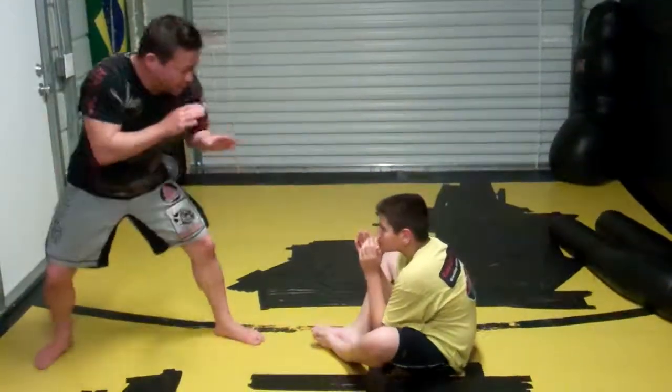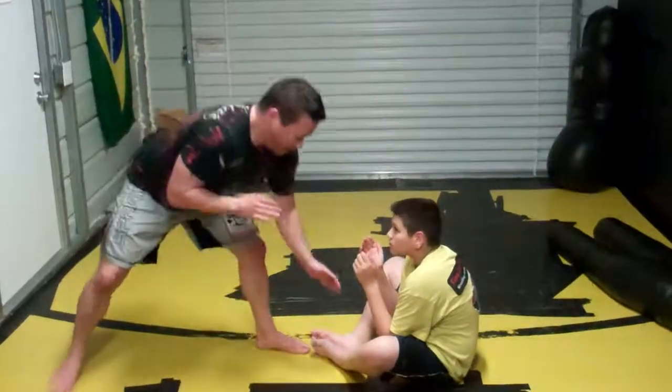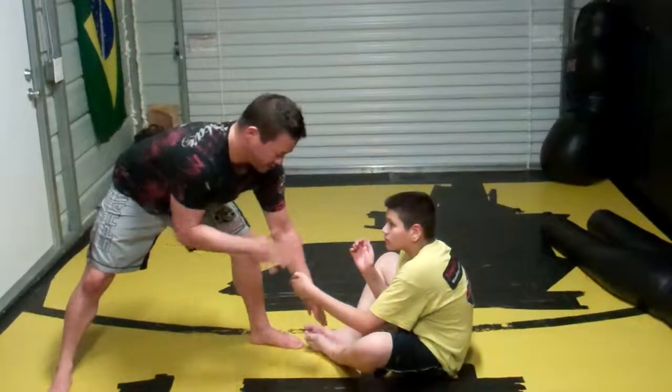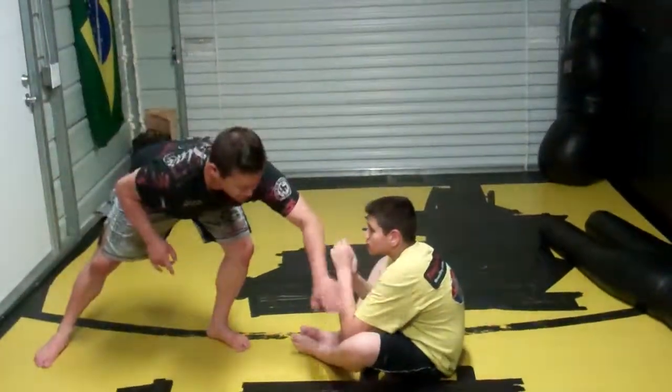What I want to do is reach out and just like a jab and touch his leg. Whenever I touch his leg, he's going to want to grab me and look to do an arm drag or whatever — he's going to want to control my wrist. But that's the reaction I'm looking for to get this arm in the right position.